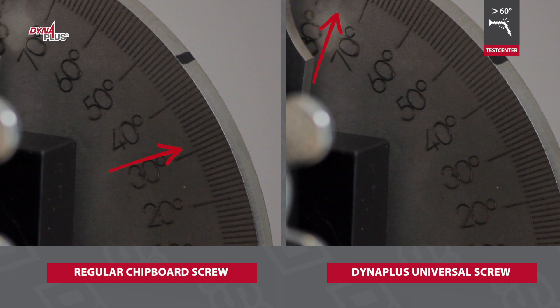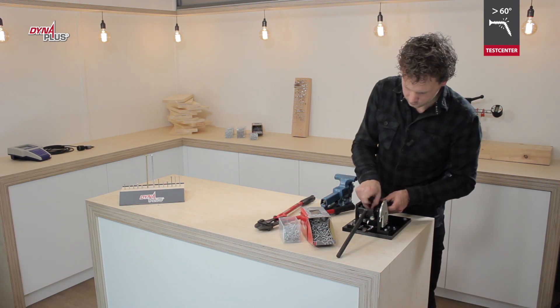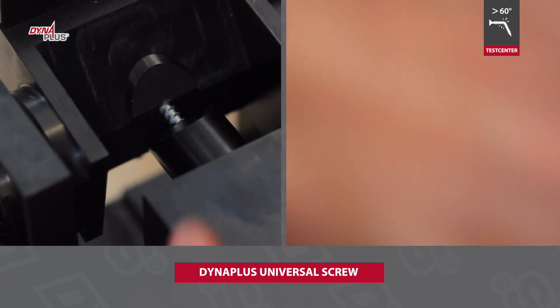The Dyna Plus screw is much more flexible than other chipboard screws. Wood works — it expands and contracts. We therefore also do a test in which we bend the screw to an angle of 45 degrees and back again.